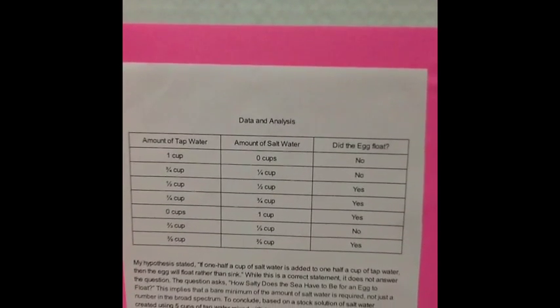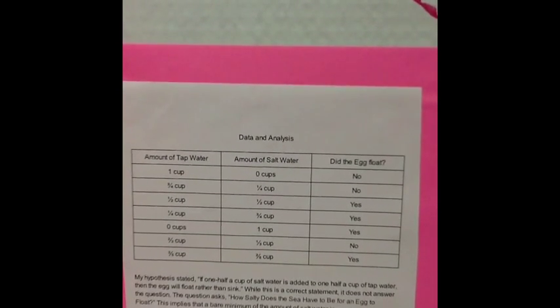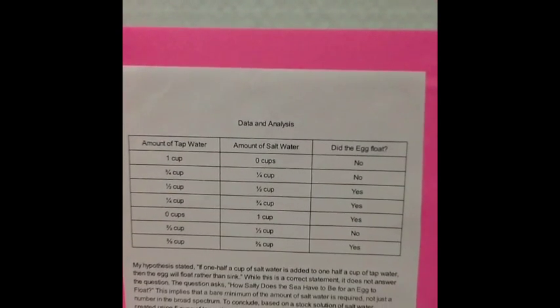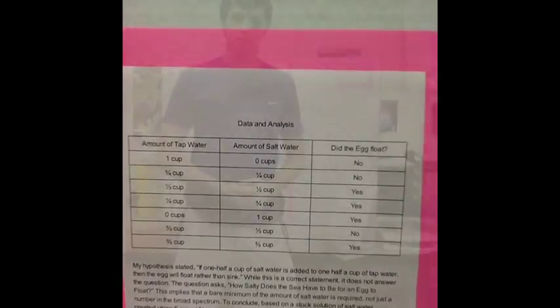Then, once we narrowed it down with the stock solution, we discovered that one-third a cup of salt water was not enough for the egg to float, but two-fifths a cup of salt water was — thus concluding that two-fifths of a cup of salt water is the minimum amount required for an egg to float.